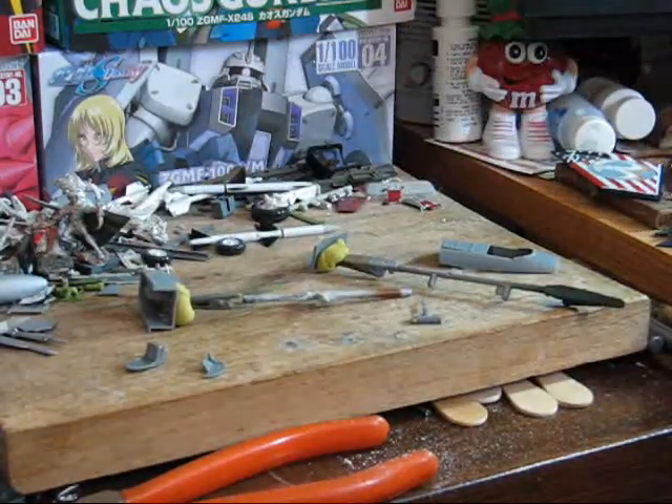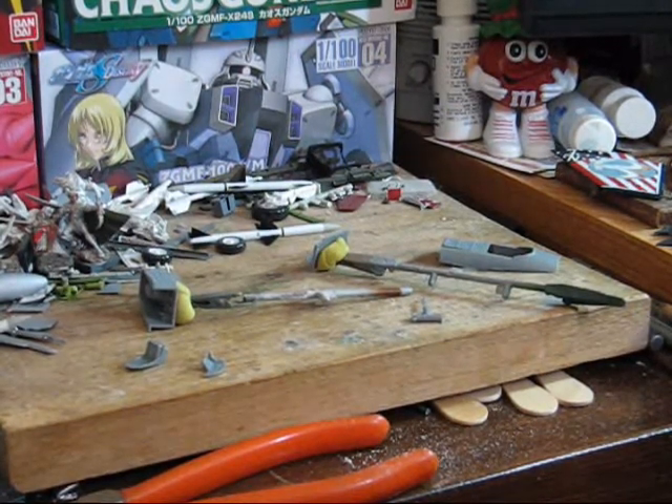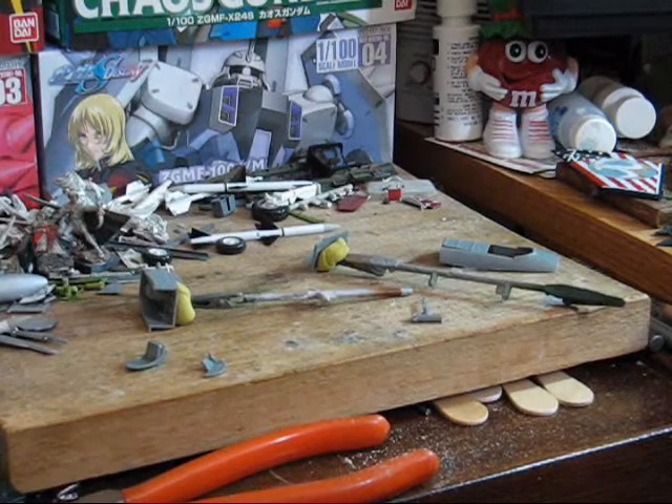I'll also be using sticky tack later on for another aspect of this build, so you're just going to have to stay tuned until we get to that. I'll be back once I get these painted with their first coat of paint.